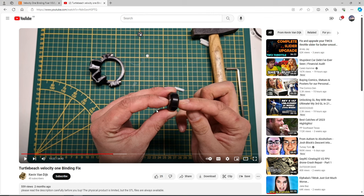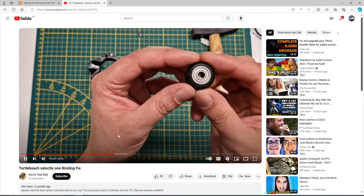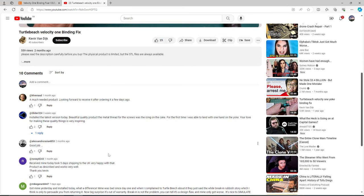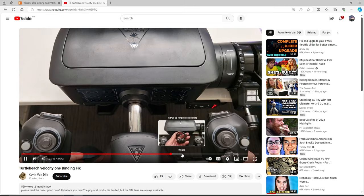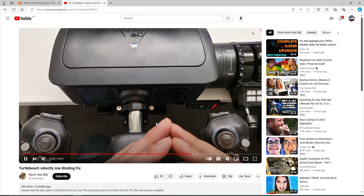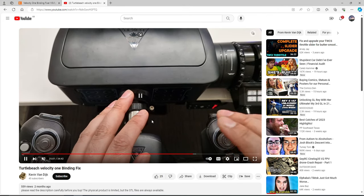What I'm also going to link — because this is important — is a video by Kevin showing you how to actually fit this to your Velocity One Flight Yoke system. I could show you that myself, but Kevin shows it excellently in his video. Go and give him a subscribe — this guy deserves a lot. He'll show you how to fit it. It took me five to ten minutes to fit it to my Velocity One Flight Yoke system.